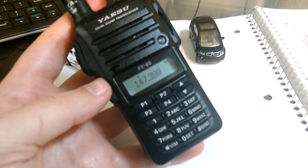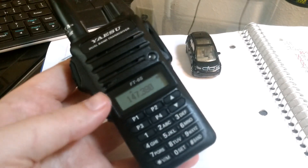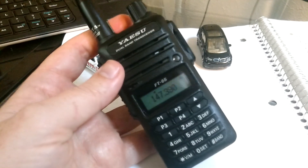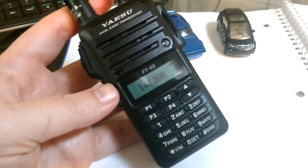Hey, this is Mark, KM6NHH, with a quick video on some notes on the dual display feature on the Yaesu FT65. It is a pain to turn this on and hold a phone camera at the same time, guys, so I don't think I'm going to do it.